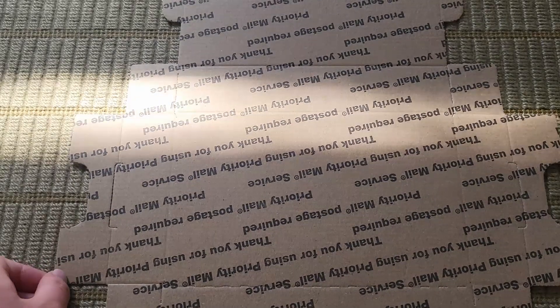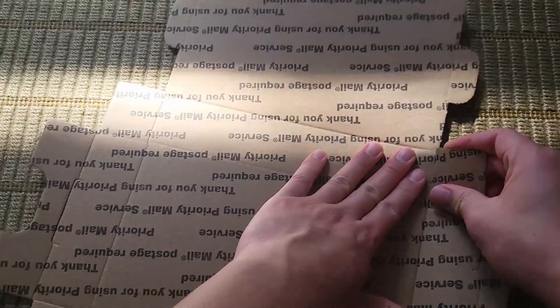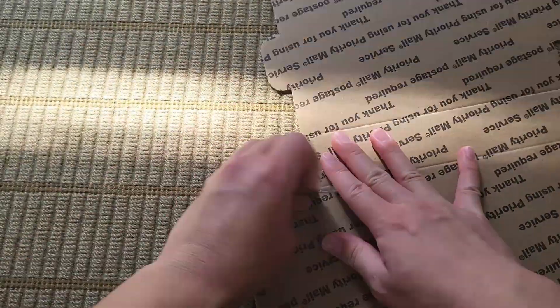However, if you choose to do a printed label, which we'll talk about more later, it will generally be cheaper either way. Now first we will do the shipping — it's actually pretty easy, but it's always nice to have a visual guide.